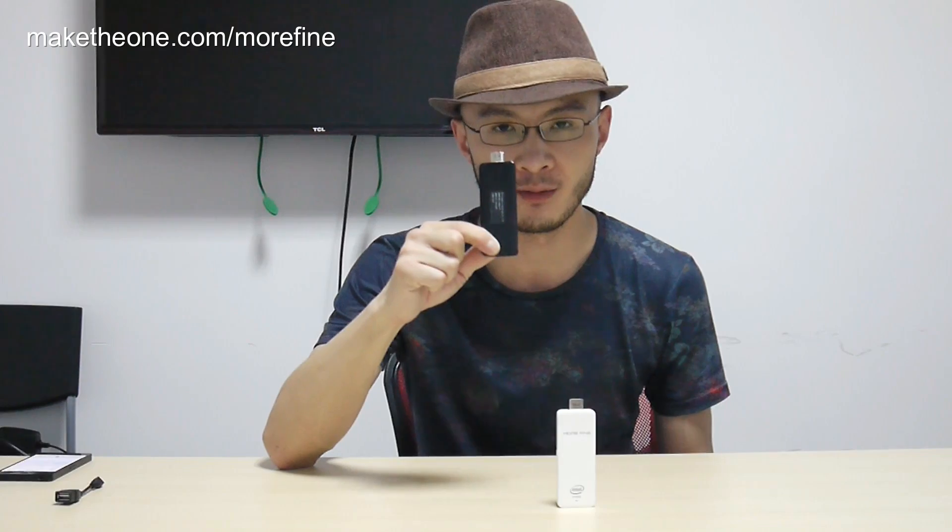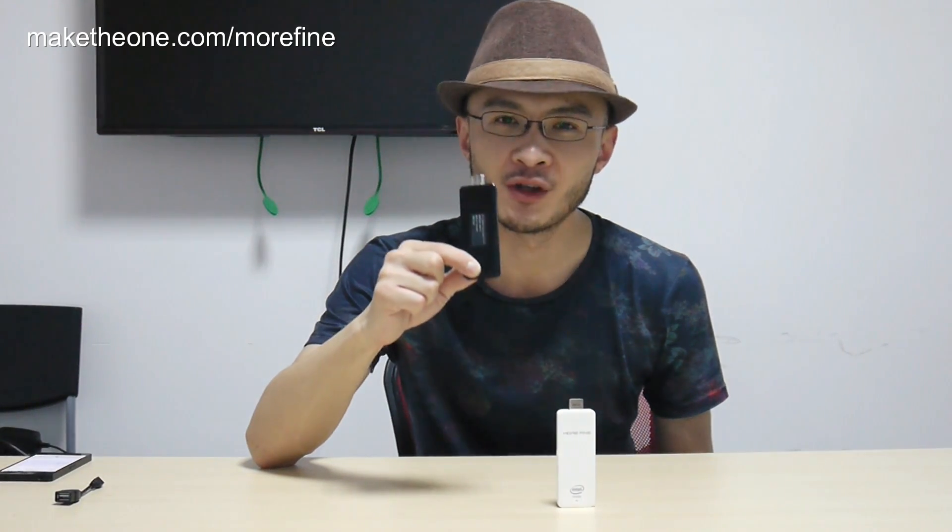You might have noticed that it comes in both black and white. The difference is not only in color — the white edition runs Windows 8, while the black edition is actually the first dual OS PC on the stick available on the market. We have a dual OS PC on the stick running both Windows 8.1 and Android 4.4, pre-installed on the factory floor.